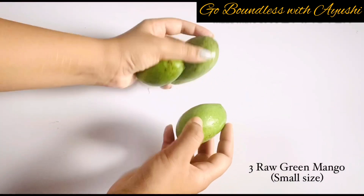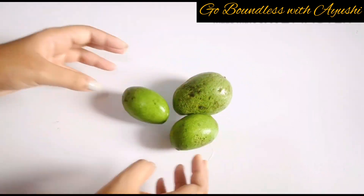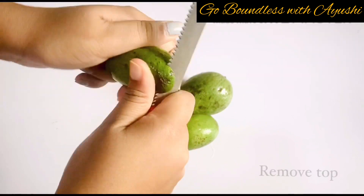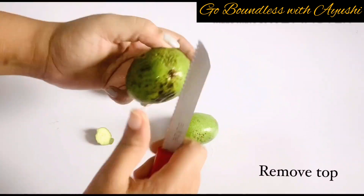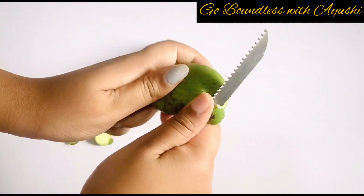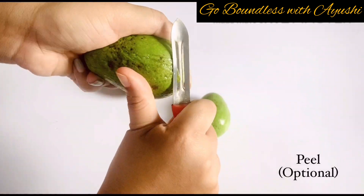I have taken 3 small raw mangoes. If you are using a big mango then adjust the quantity accordingly. We will remove the top of it — make sure that you have washed your mangoes properly. After that, I will peel it with a peeler.